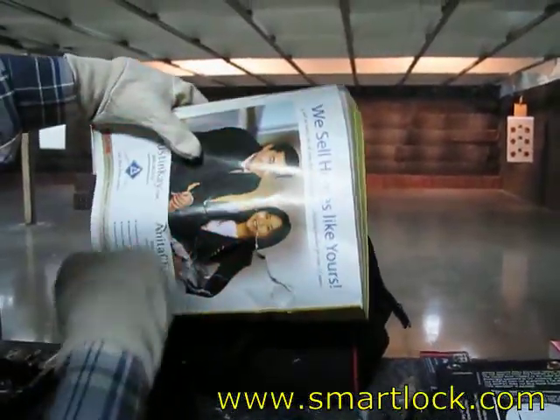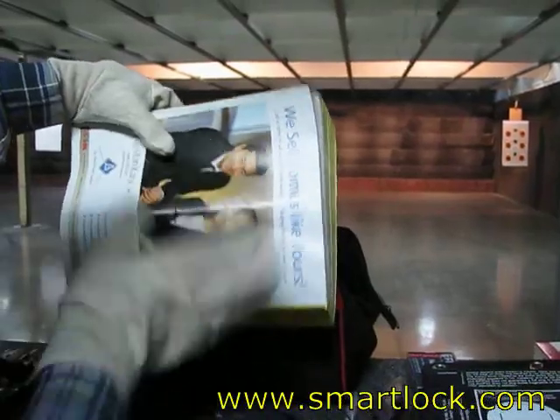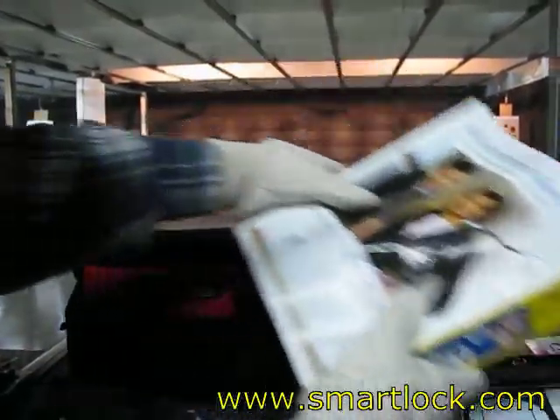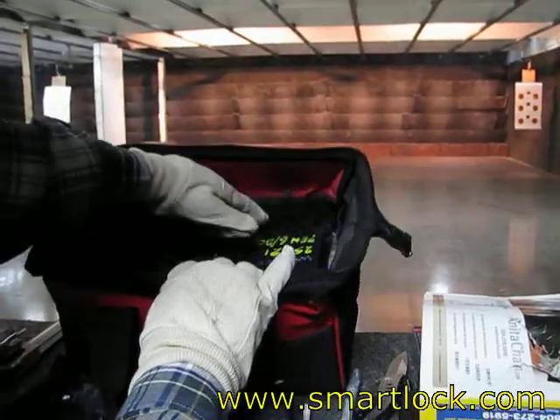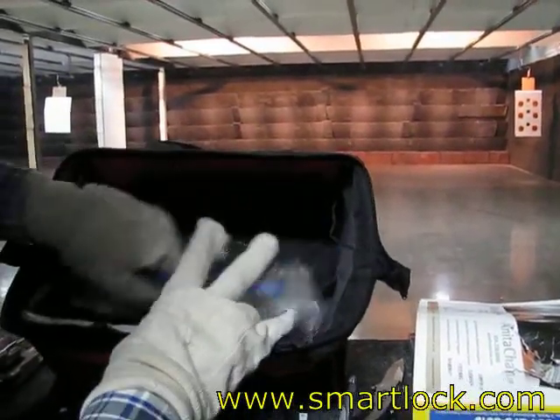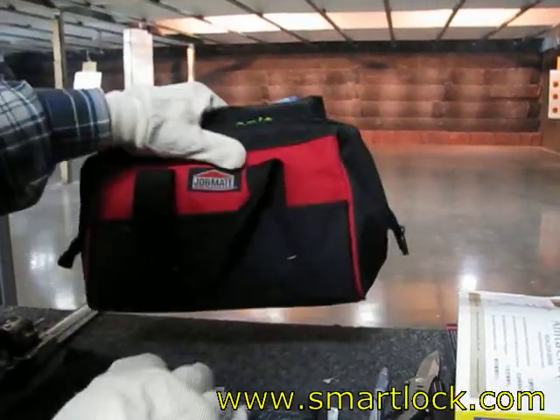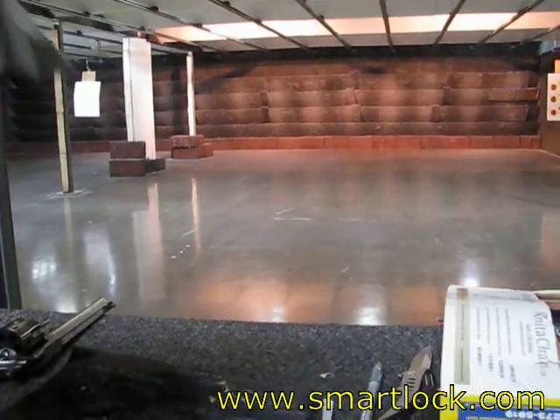So it will damage the stuff behind, right? It can stop the bullet, but then the impact — and you can see earlier the whole thing blew. So then I have the ammo, so that's the whole bag.